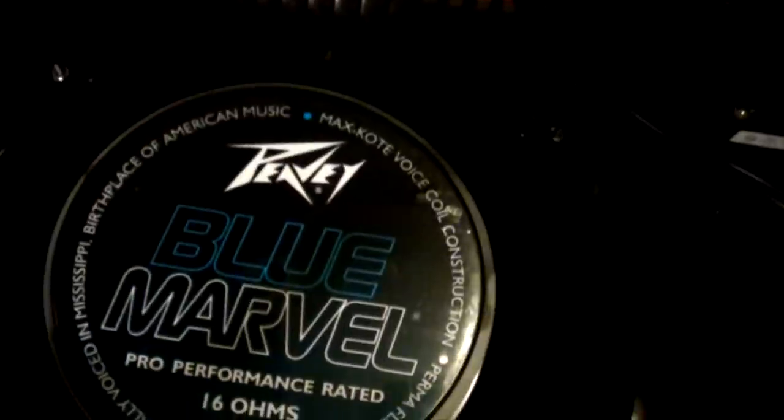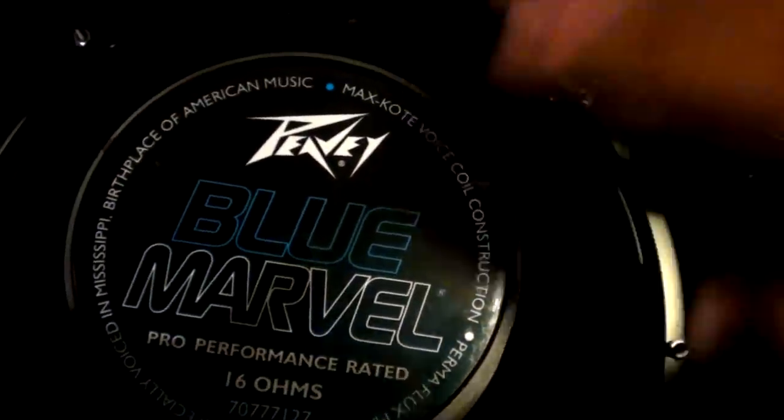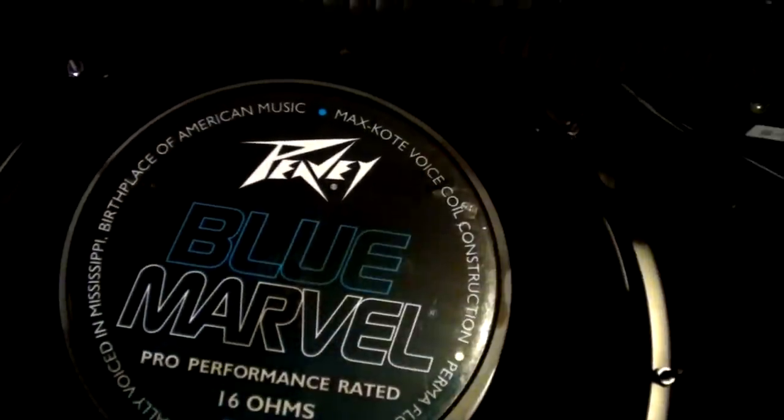The amp comes with a grill to protect the tubes, and a single Blue Marvel 15-inch speaker. Down here is the spring reverb. There is a small issue: if you have the reverb turned up too loud and the amp is cranked, it will trigger a signal through the spring reverb that keeps resonating — basically like feedback.